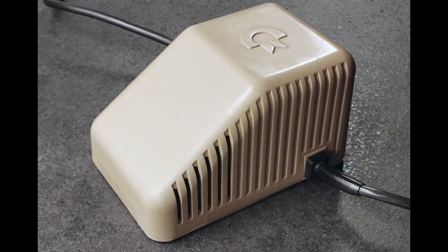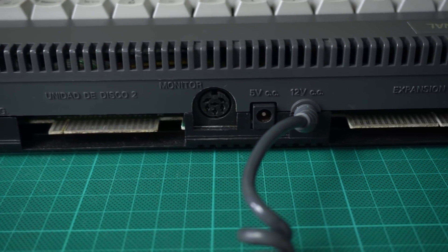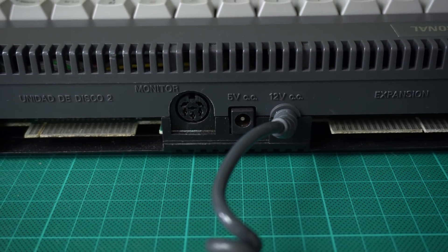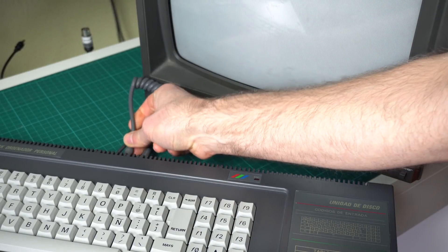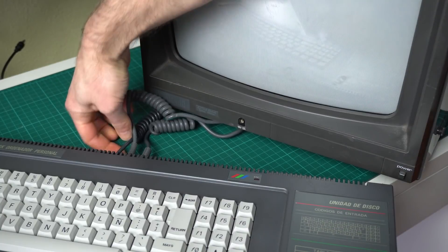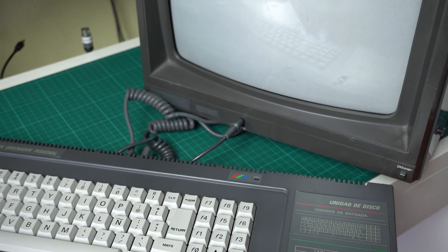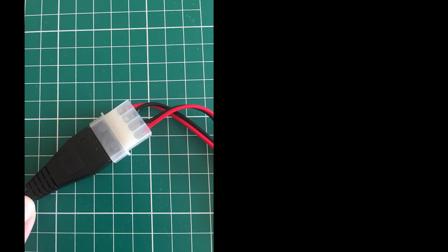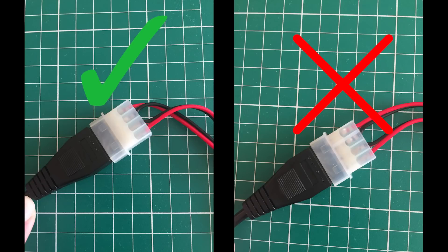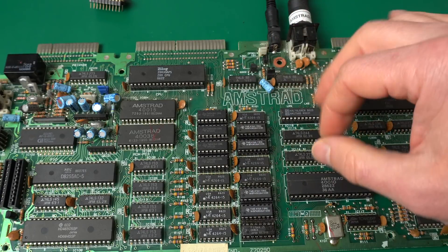Why did this over-voltage happen in the first place? It's not like with the Commodore 64, where when the power supply fails the 5 volt line starts increasing voltage until it damages the computer. The Amstrad CPC6128 has two power connectors: one is a 5 volt connector for the main board and a 12 volt connector for the floppy disk drive. Amstrad thought about this and put two very different connectors — the 5 volt connector is a female DC jack and the 12 volt connector is a male DC jack. Unfortunately with some modern power supply replacements it's pretty easy to get the two mixed up.